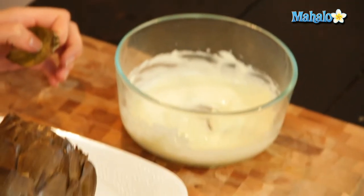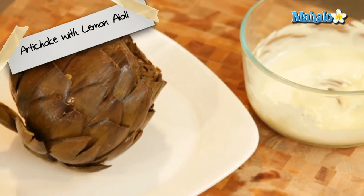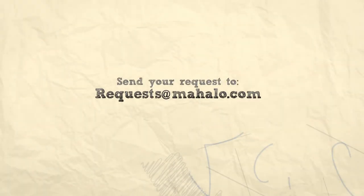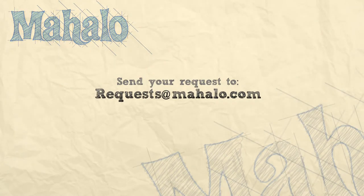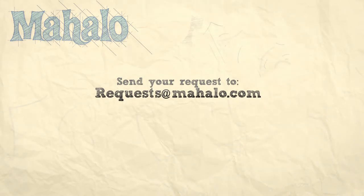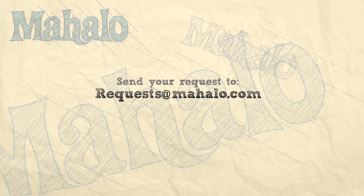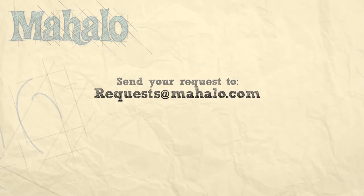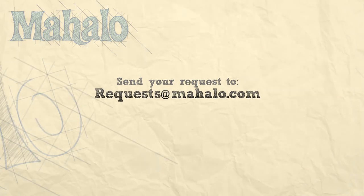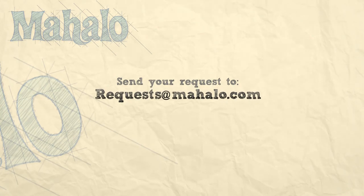And there you have it — that's how you eat an artichoke with lemon aioli. Thanks for watching. Make sure to subscribe, and if there's something you want to learn how to make, send me an email at requests@mahalo.com. Don't forget to check out our other great videos. We'll see you next time.